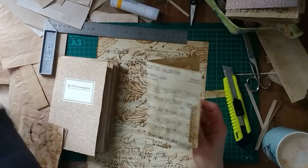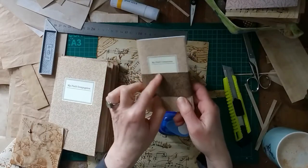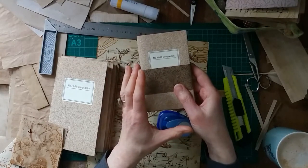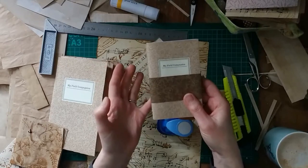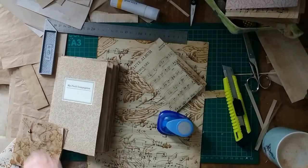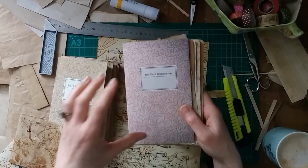Just to give a bit of context: I've just published a class on Skillshare all about making a set of what I call field companions — a set of notebooks. I'm using these notebooks in my new class, which is an art journaling class focused on spring and journaling with the seasons. Apart from the art journal, I'm also making a spring journal where I'll work with the journaling prompts.